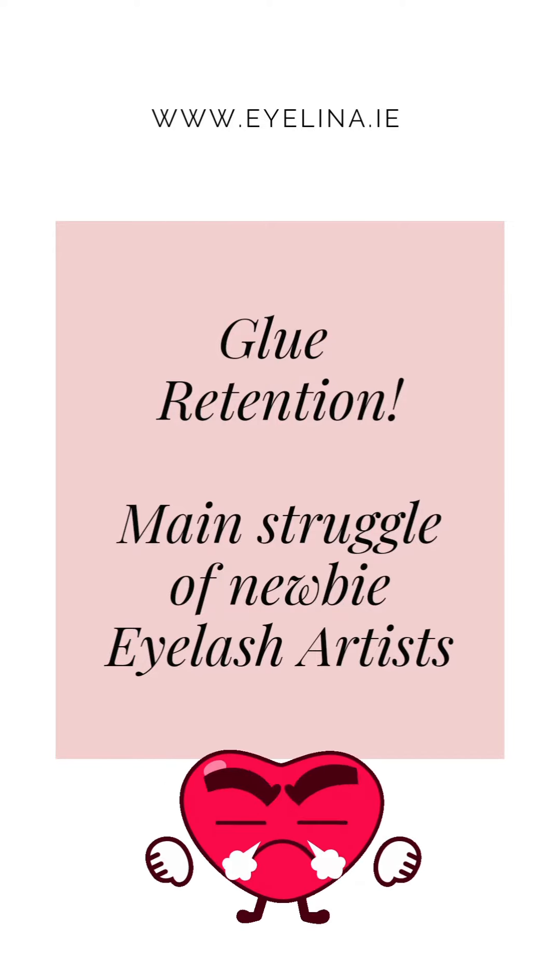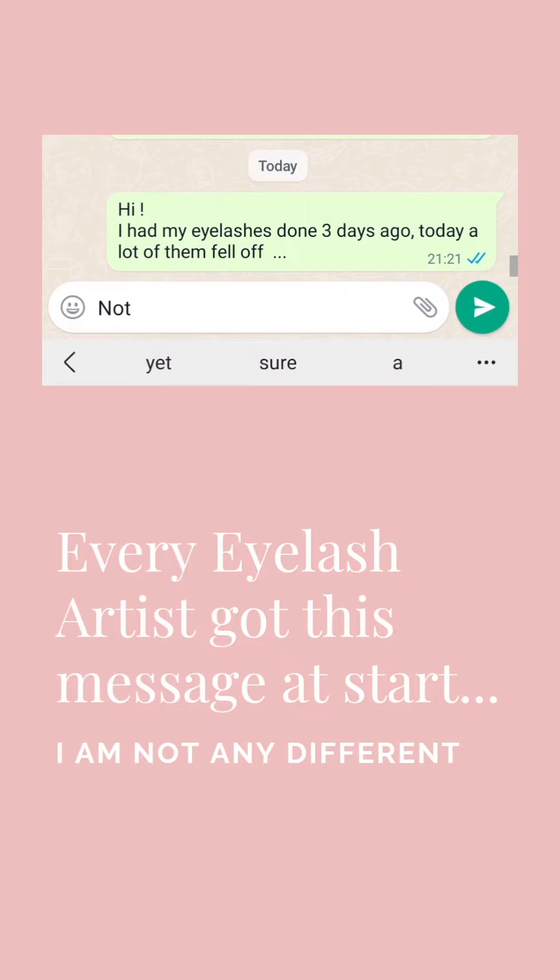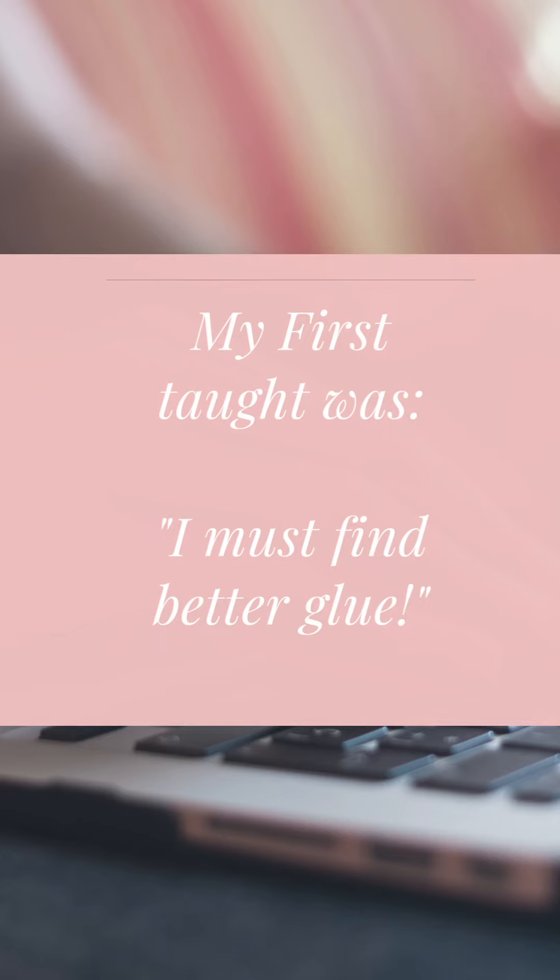Glue retention could be the main struggle of new eyelash artists. Believe me, every eyelash artist got something similar at the start of their career — I'm not any different.